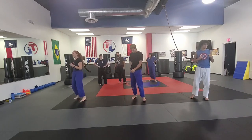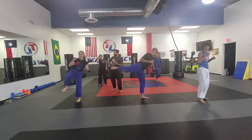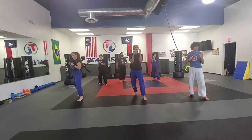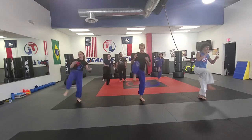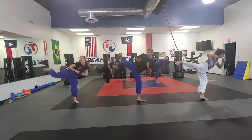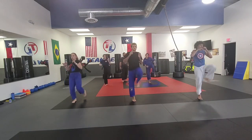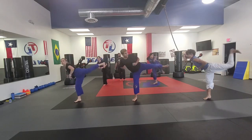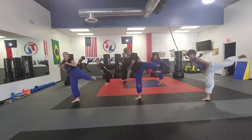Now we're going to do a front kick into a side kick. Watch our coaches — we're going to kick straight up front and then right to the side. We're going to do five each side. Here we go. One: front kick, side kick. Two: front kick, side kick. Three: front kick, side kick. Four: front kick, side kick. Good. Let's switch our feet. Ready? One, two: front kick, side kick. Three, four, and five. Fantastic.